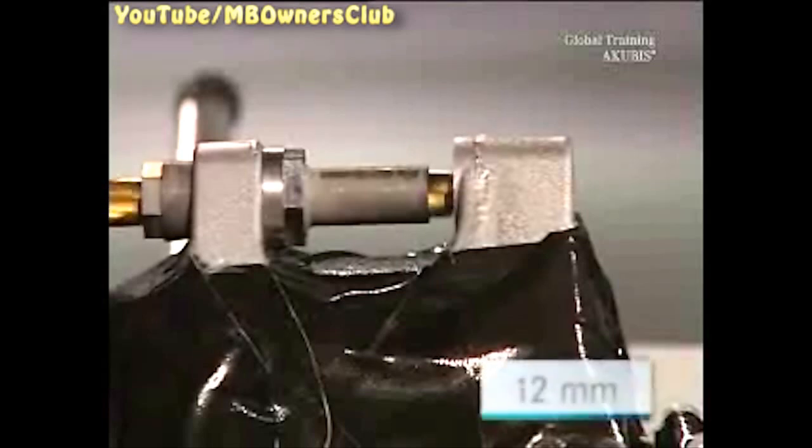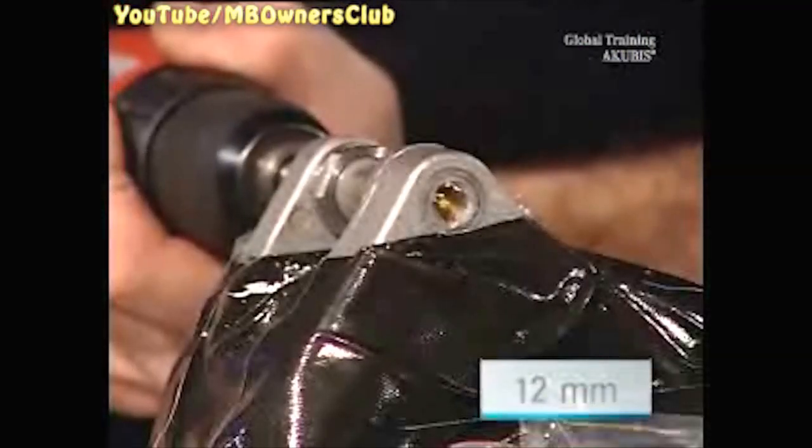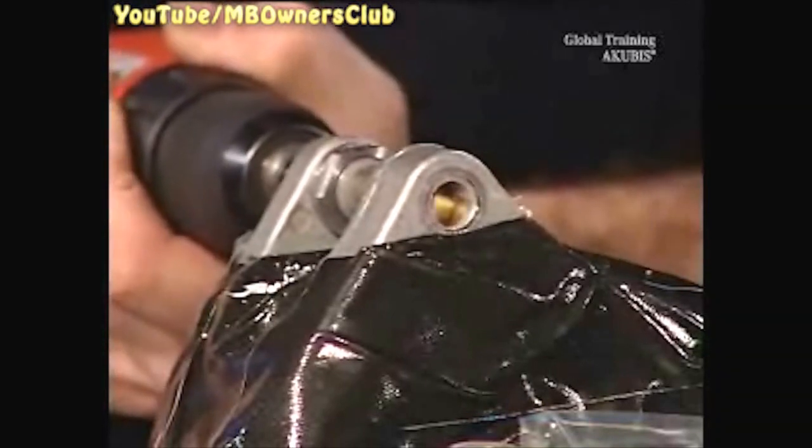Place a 12mm drill bit in the drilling jig and operate the drill when the drill bit protrudes from the jig. Drill out the hole carefully and make sure that the drill doesn't jam.